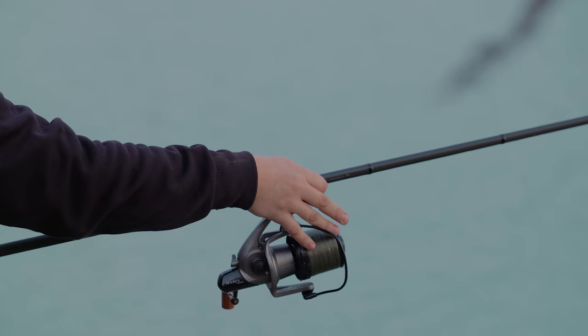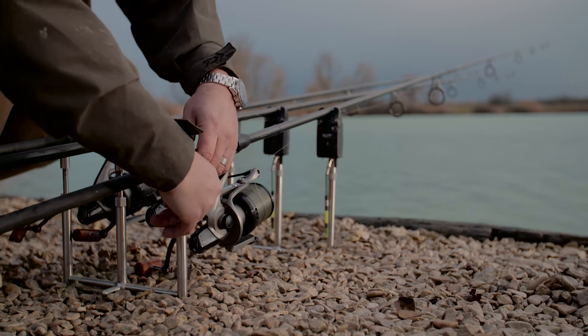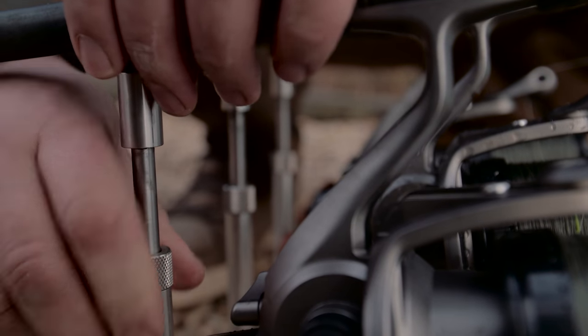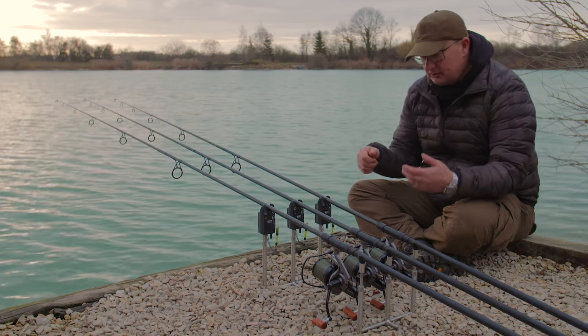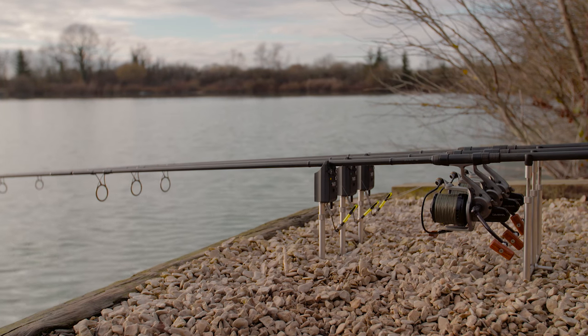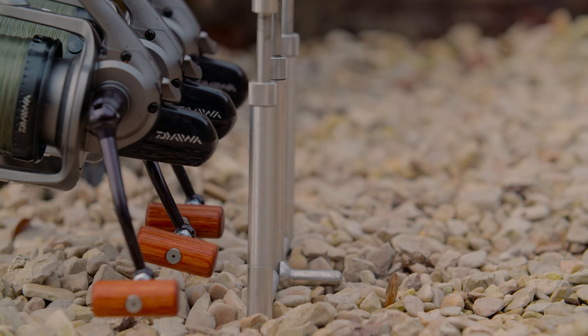In this situation I'm fishing about 85 yards out and it's 20 feet deep underneath the rod tips, so I've jacked the rods up in the air. The lines are going out in the surface layers for a fair bit, so when I'm playing a fish there's no line underneath the rods and nothing to get caught up in. It's very versatile — with the same set of uprights you can fish them jacked right up in the air or pointing right down to the water's edge.